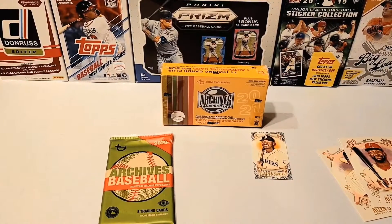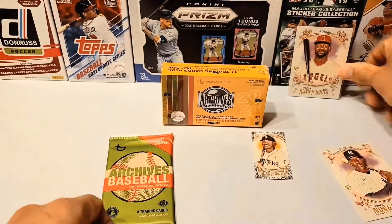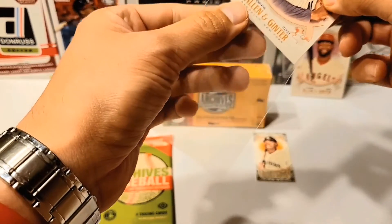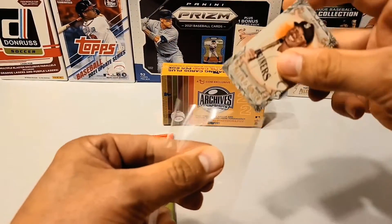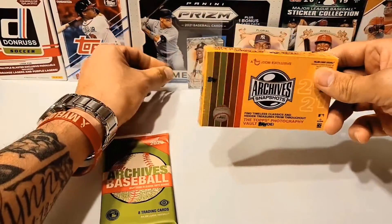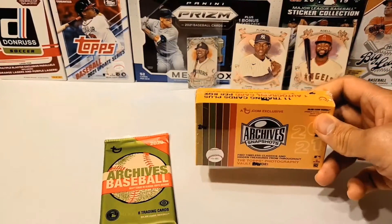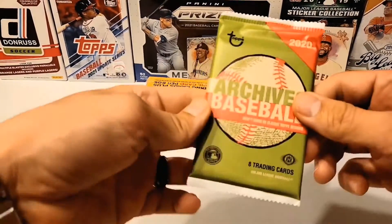Since it's going to be a short video, I'm just going to sleeve up these rookies right now, and the mini frame of Kyle Lewis. Nice Joe Adele. Nice Estevan Florial. And speaking of Florial, when we get to the Snapshots box, he's one of the popular autos that people get. So we'll see if we get him again in there. But let's get to Archives.